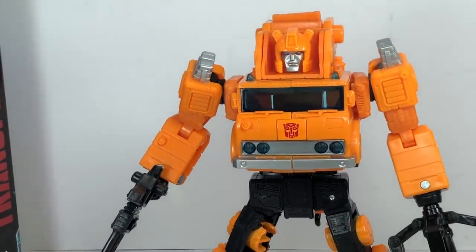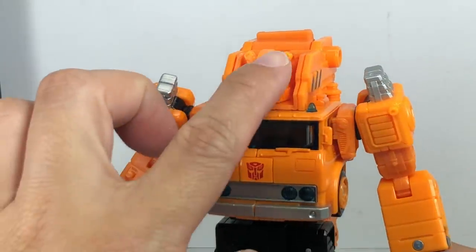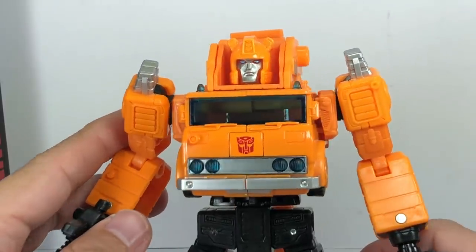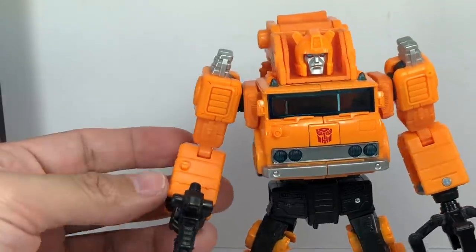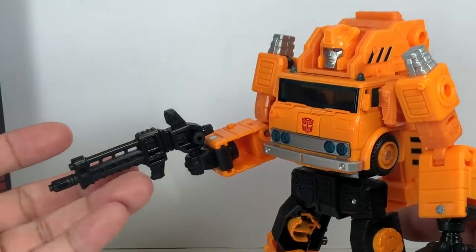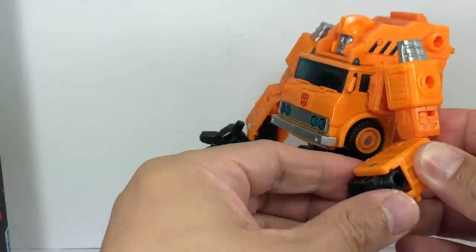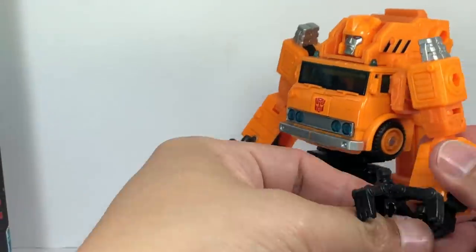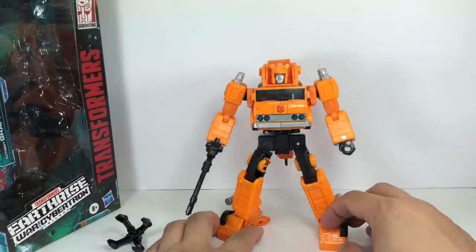It's so G1 — I cannot believe how G1 they got it. The crest, the two ears or horns. He's a little bit angrier here; in G1 he was a mild-mannered Autobot repair bot on Ratchet's team. The gun is very close to his G1 weapon. If you don't want that, you can just flip out the hand. Much like the old G1 toy, which had two complete hands and a hose attachment. Pretty cool.